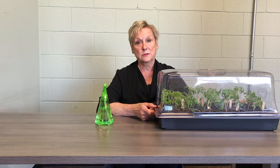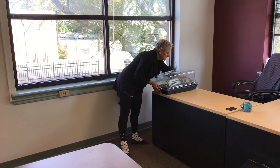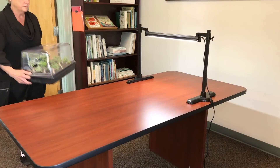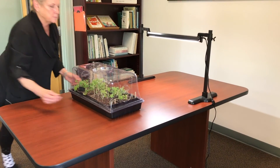On the fourth day, you'll begin to introduce light. You can use either natural light or artificial light. If using natural light, place the chamber in a shaded window. If using artificial light, put the grow lights nearby but not right on top of the tomatoes.